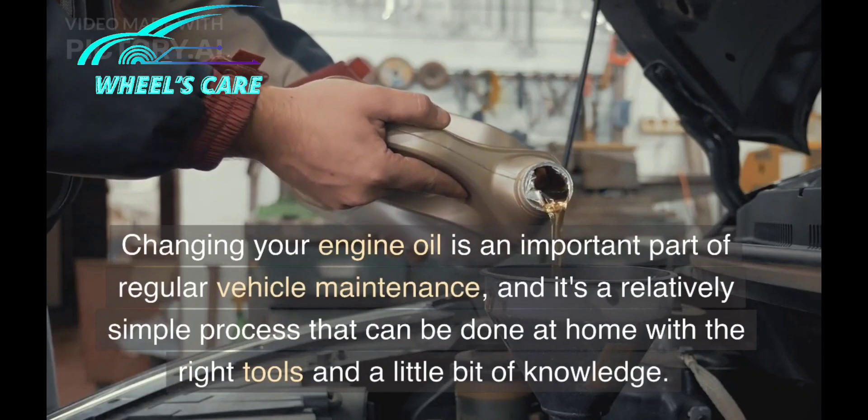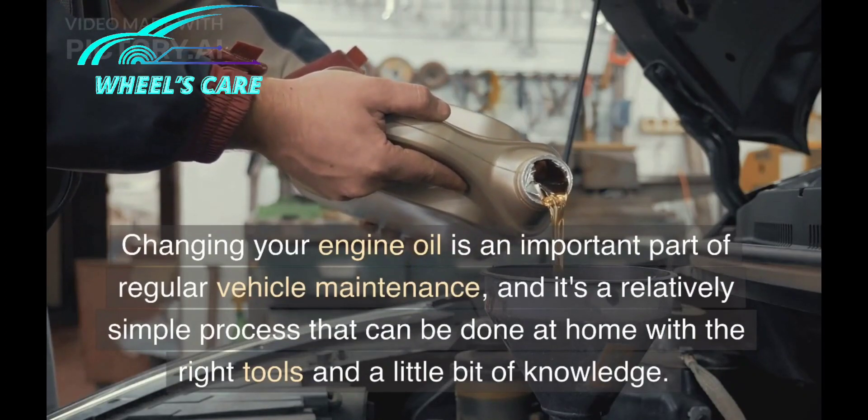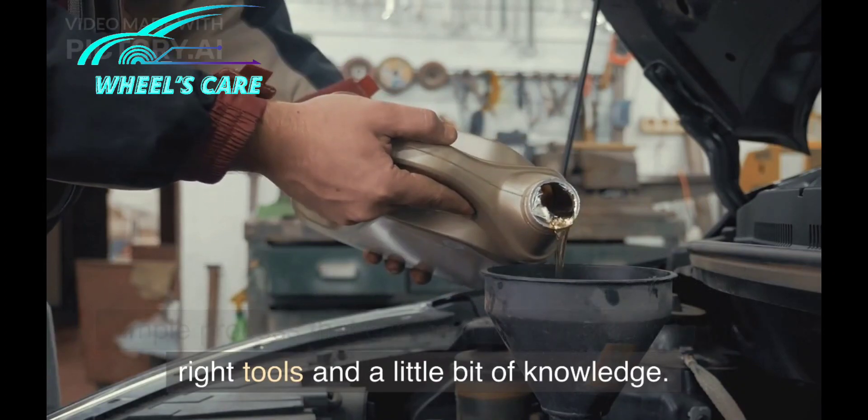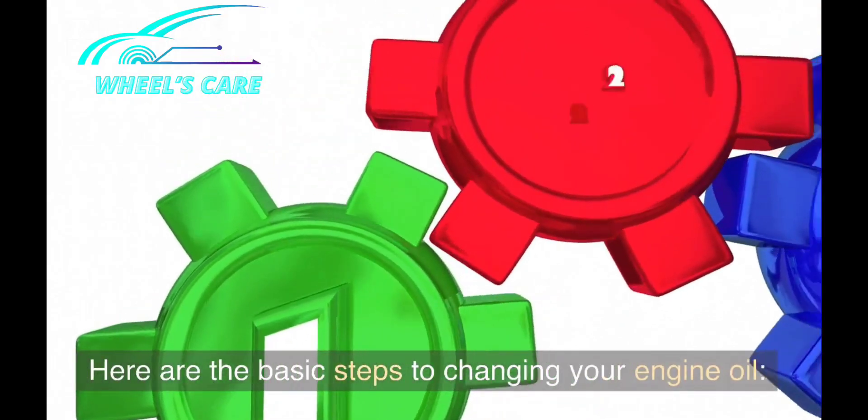Changing your engine oil is an important part of regular vehicle maintenance, and it's a relatively simple process that can be done at home with the right tools and a little bit of knowledge. Here are the basic steps to changing your engine oil.